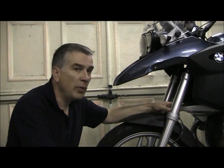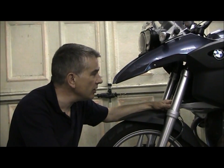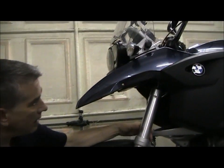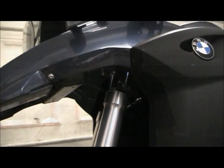Another area on this bike that will benefit greatly from Gibbs's ability to lubricate and protect without leaving a sticky, dirt-attracting residue is on the forks. The sliders have a seal that gets easily damaged with the ingress of dirt. Most other lubricants leave a sticky film, dirt is attracted to it, gets ground into the seal, and then the seal will need to be replaced.